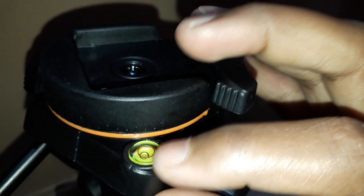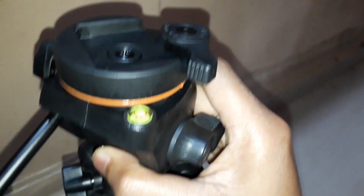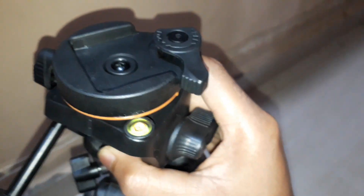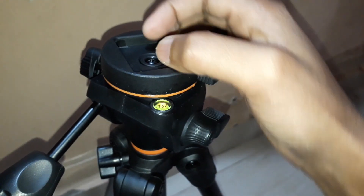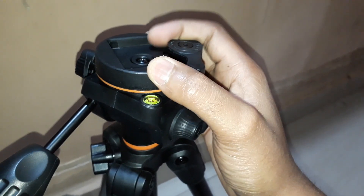Here is the water leveler — it shows whether the tripod is straight or not. This is the lock, and here again is the water leveler. The camera holder is the part I have already fixed onto the camera.